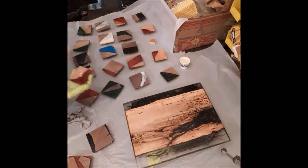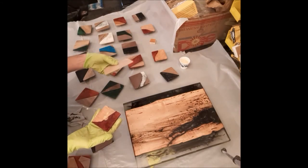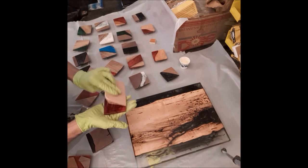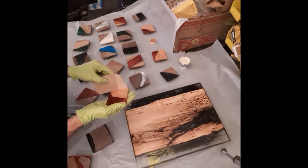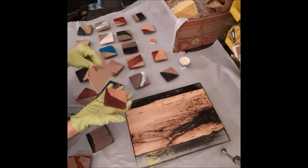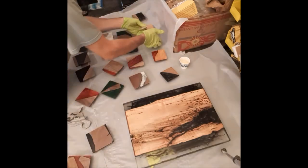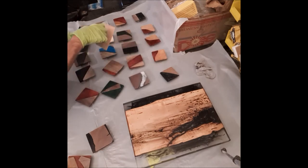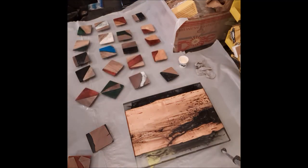24 hours after I apply the Rubio Mono Coat, I'm going to apply maintenance oil. That's going to bring it up to a little bit higher sheen, so these will really get a nice shiny look. One thing that's nice about it — it's a predictable finish. You just apply it, wipe it off, and that's it. For epoxy, you just never know what's going to happen with the flood coat. I really like the Rubio Mono Coat.